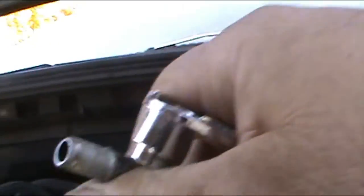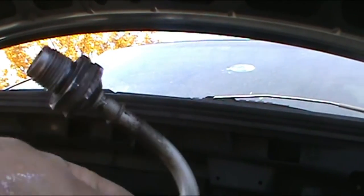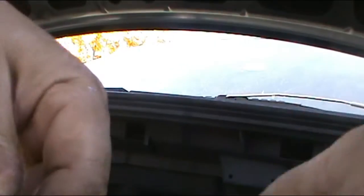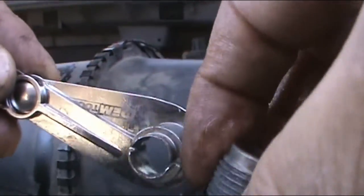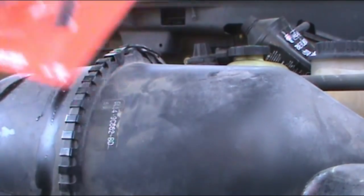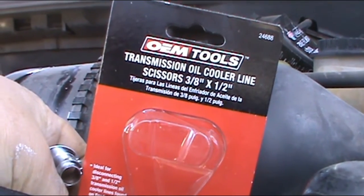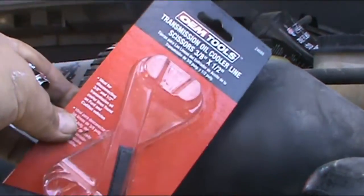Sometimes the camera is hard to see, but you put it in like that, push it in, and that's it — it comes out. I got the bottom one too. I got both the transmission cooler lines out. This tool is a transmission oil cooler line scissor type, three-eighths by one-half — you've got it for both lines of the transmission. You can get it at the auto parts store.